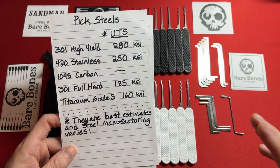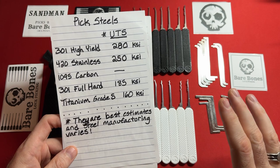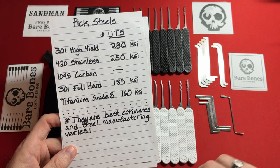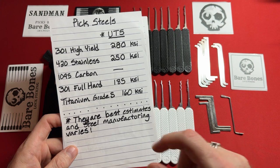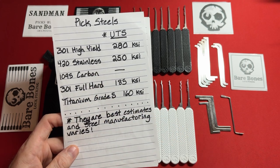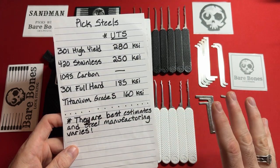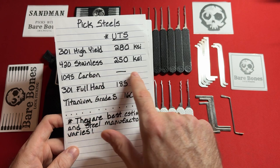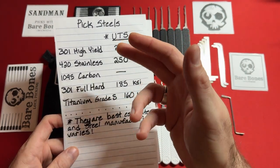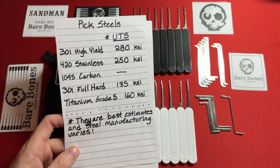We also see grade five titanium pick steel, which is great for picks that can't be detected by metal detectors and are corrosion resistant — ideal for environments like saltwater. Then there's 301 full hard, which is pretty much an industry standard for affordable lock picks. And 1095 high carbon, a tool steel used for about 50 years. Then 420 stainless steel, which is one of my favorites — multi-pick uses around a 400 series, Peterson Manufacturing uses 400 series — but 301 high yield is still the king for strength.